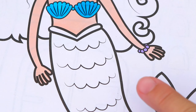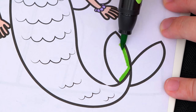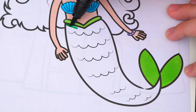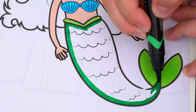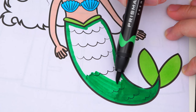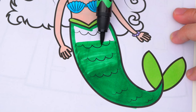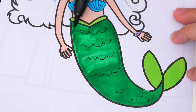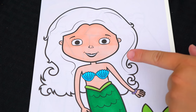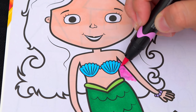And let's color in her mermaid tail green. And let's color in her hair light pinkish purple.